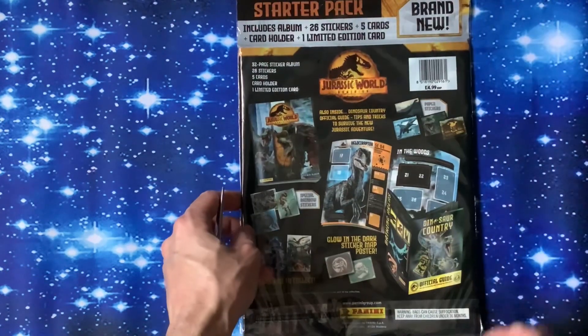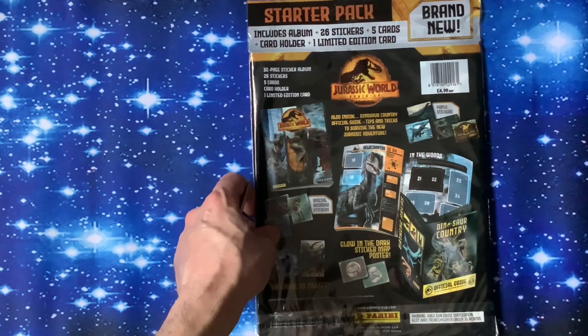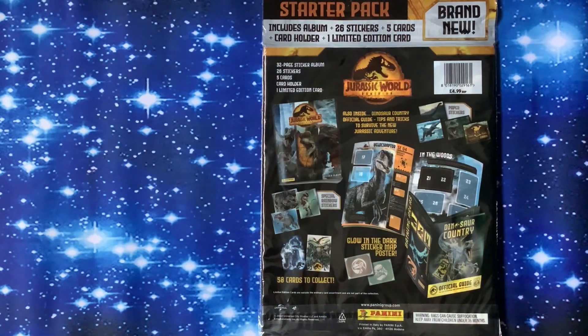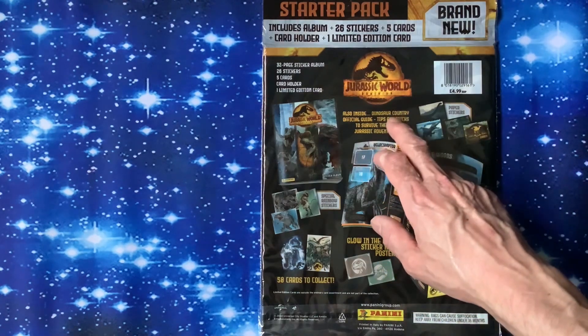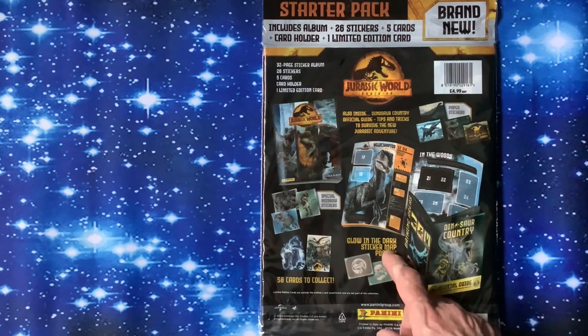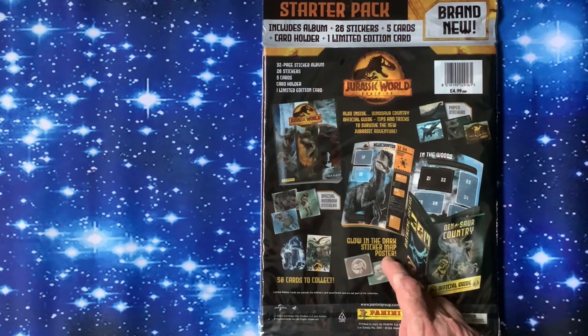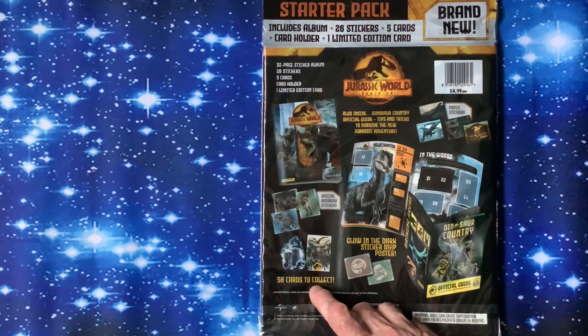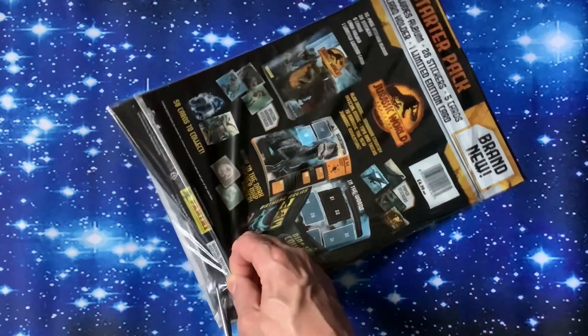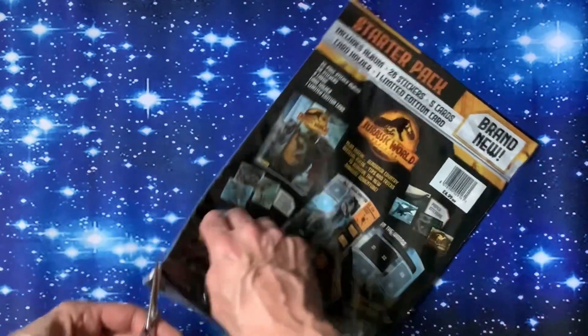Let's have a look on the back - it's four pounds 99. It's got a 32-page sticker album. Inside: dinosaur country official guide, tips and tricks to survive the new Jurassic adventure. We've got a glow in the dark sticker map poster, 50 cards to collect, and various other things. Let's get straight in there and see what we can find - just saw this today and thought let's get it out and review it.